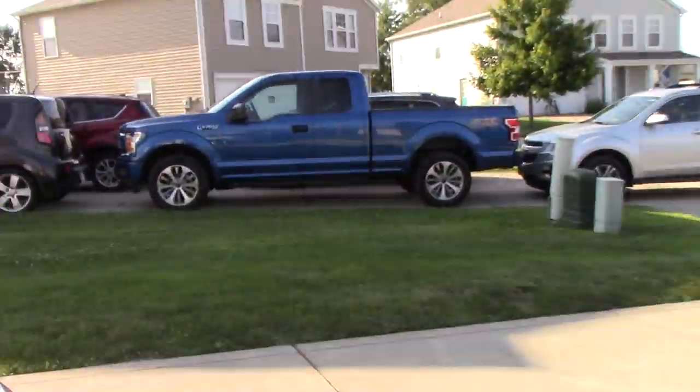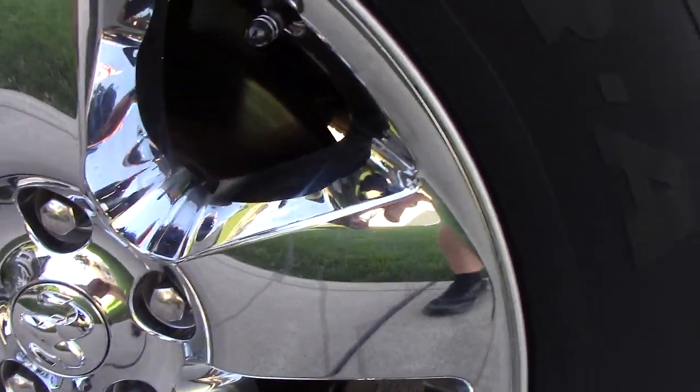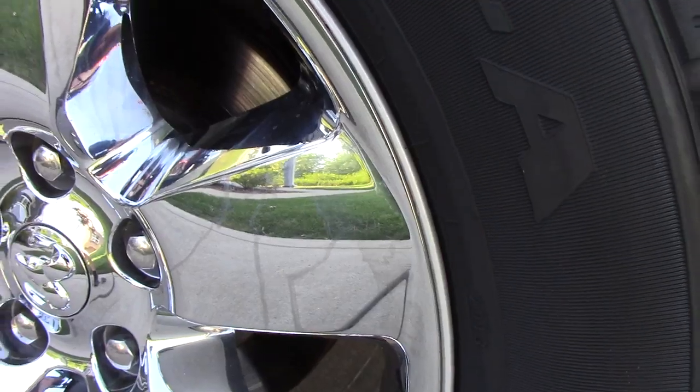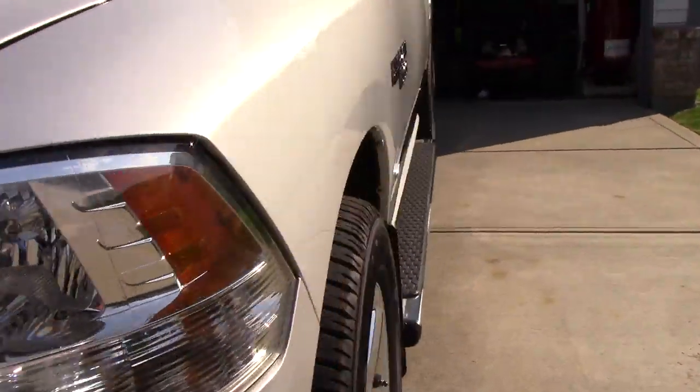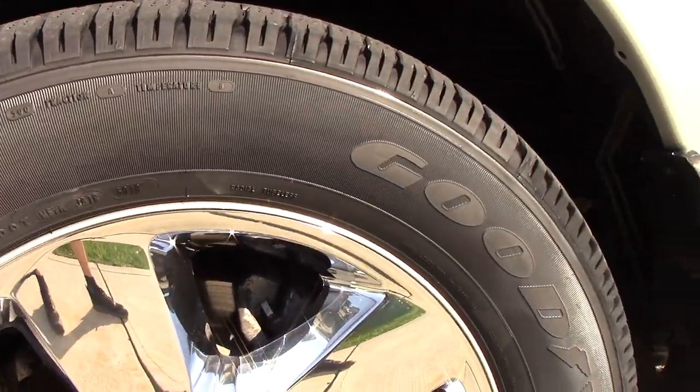Over here is going to be the sun side. In case you didn't see my last video, I have not had a chance to polish these wheels yet and I can't wait to do it. I just got this truck — haven't even had it a week. The sun side will be easier to see the rubber and the actual shine.